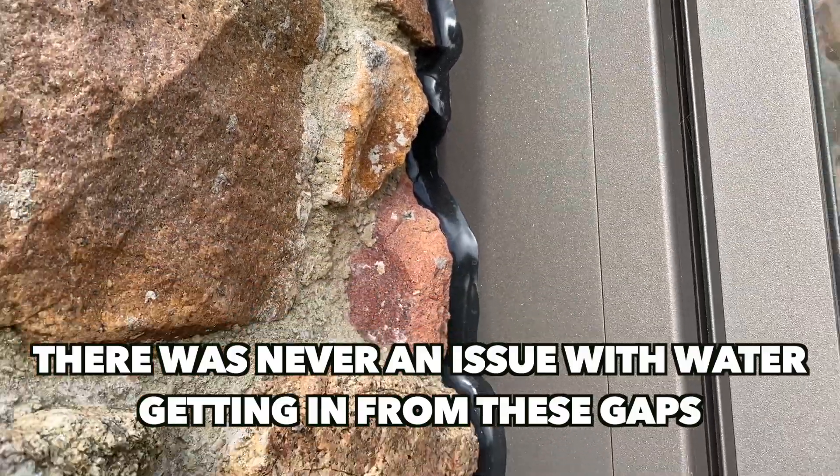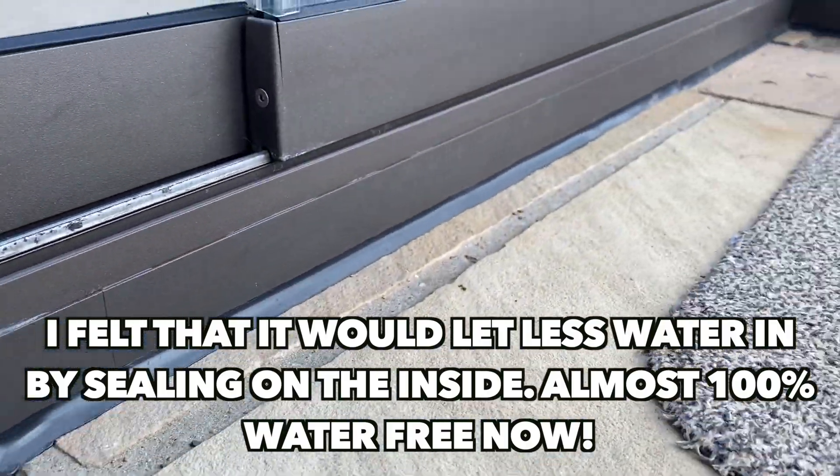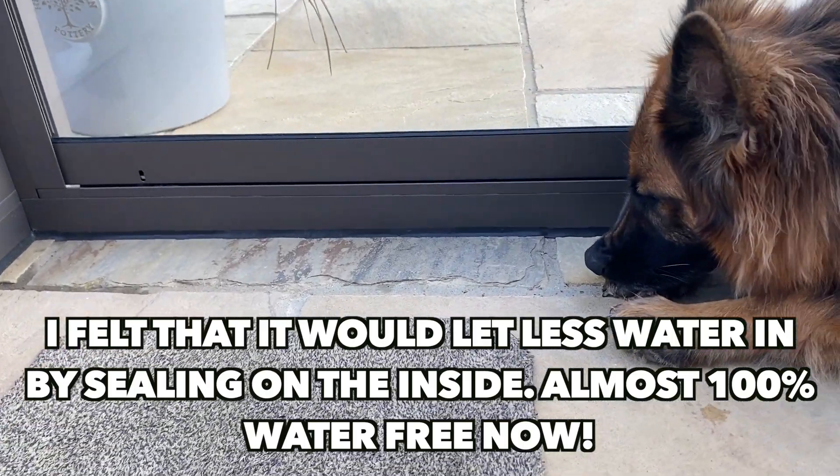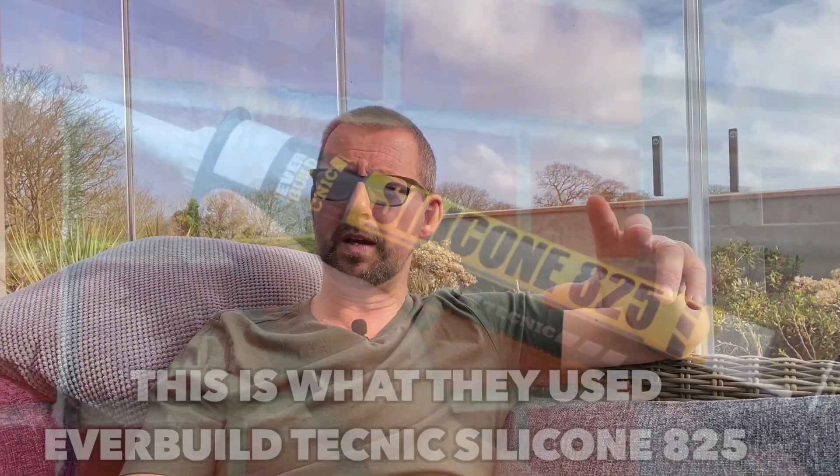So we got a Mastic Man company in and they came along and done the outside vertical pillars where the infill panels join against the granite gable end, as you can see here. They've done a great job there. When it came to the base on the patio, I did the inside rather than the outside, as you can see here all the way around, to reduce the amount of water coming in. The stuff the mastic company used — we went for a black colour because it blends in very well with the Indian sandstone and also the black rubber gaskets on the glazing panels themselves. That's why we went for the black.